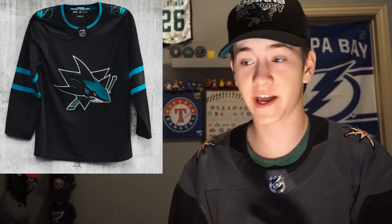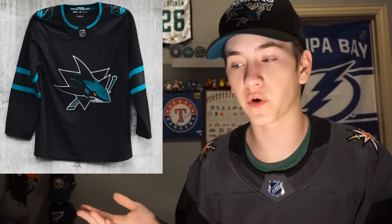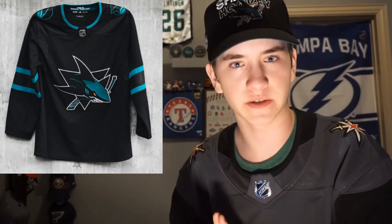The San Jose Sharks have revealed it as their stealth jersey — that's what they're calling it. On one hand I'm really conflicted on this jersey: on one hand I do really like it, but on the other I do have some complaints about it.